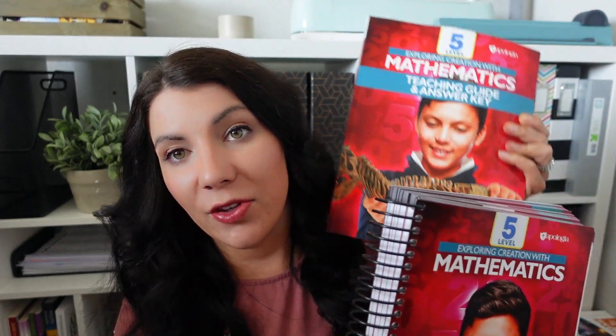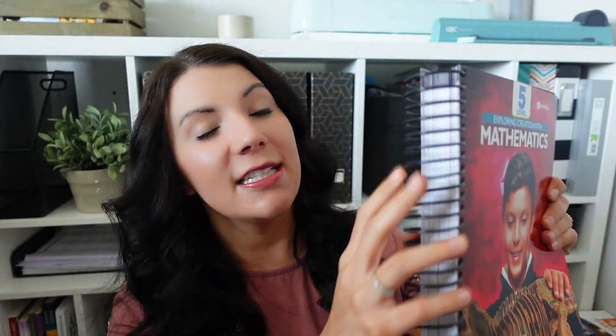All of the Apologia maths come with the student book and a teacher's guide. I absolutely love that they're completely separate. Some curriculums lump them together and I just don't think that's always the best option — you the parent have your guide and then the kid has their book. The student guide is spiral bound. This one is pretty big, much bigger than level 3, which makes sense — we are talking about 5th grade math.